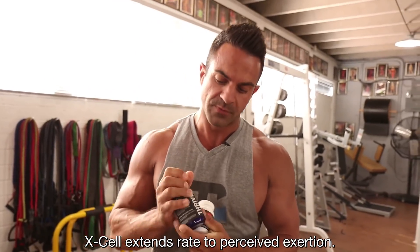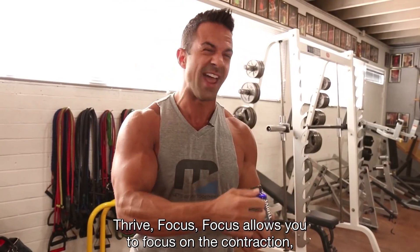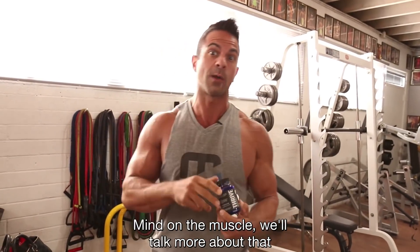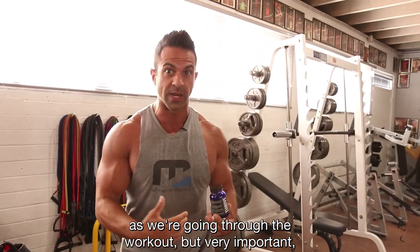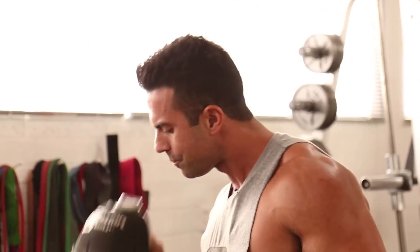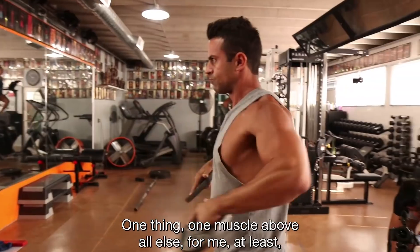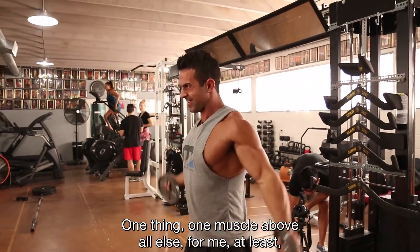Focus allows you to focus on the contraction — every contraction, right, mind on the muscle. We'll talk more about that as we're going through the workout, but the mind-muscle link is critical.